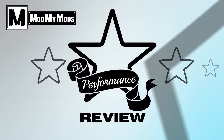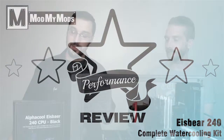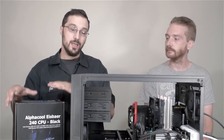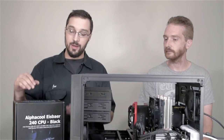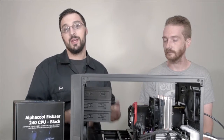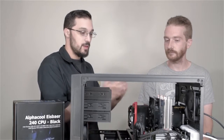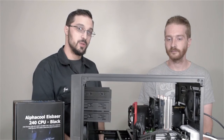Hey everybody, this is Joe with MyMods and today we're over at JNCS and we're going to test out some new hardware and also the new IceBear 240 water cooler. You saw Kevin do it in our previous unboxing video where we showed you all the nooks and crannies and bits and pieces. Today we're going to show you how it actually functions at idle and also overclocked. I'm going to hand it over to Colin and he's going to tell you all the pieces we're using in this build today.